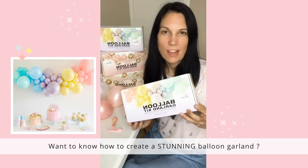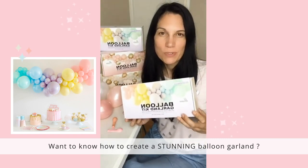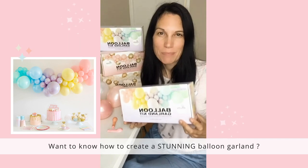So how do we actually put together our balloon garland kits? Well it's super easy and I'm going to show you in three simple steps.